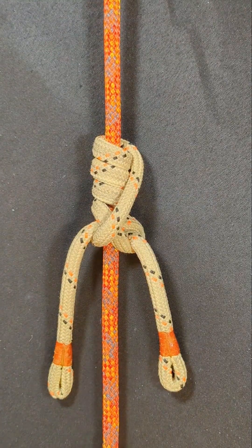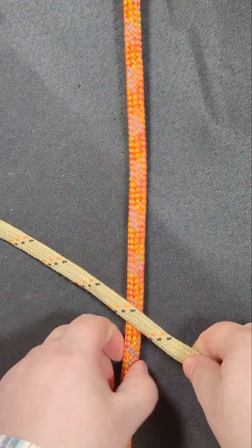Let's learn how to tie the infinity hitch. Begin by creating four wraps going up.